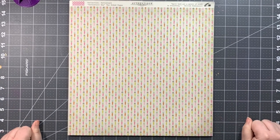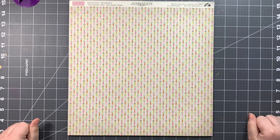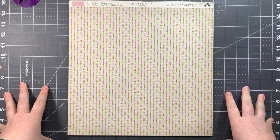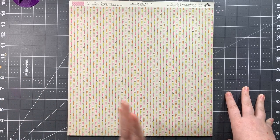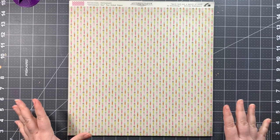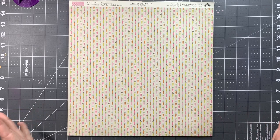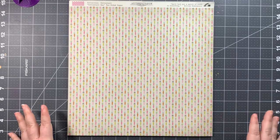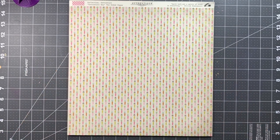Hello everyone and welcome to my unboxing video for the Scrapbooking Store March 2020 kit. This kit is made up of two different collections from Authentique from 2019: one is Cottontail, and the other is a selection from the Calendar line. We have a spring and Easter theme going on, so I'm going to show you what comes in the main kit and then what comes in the embellishment upgrade.